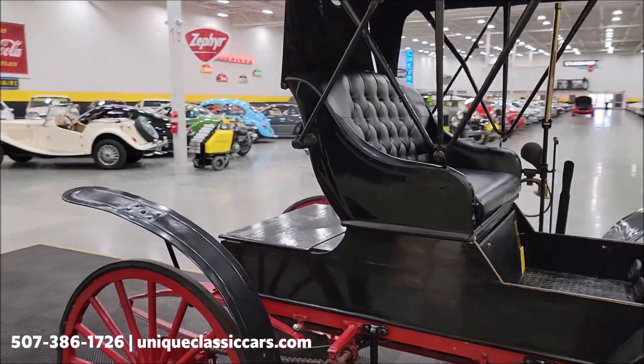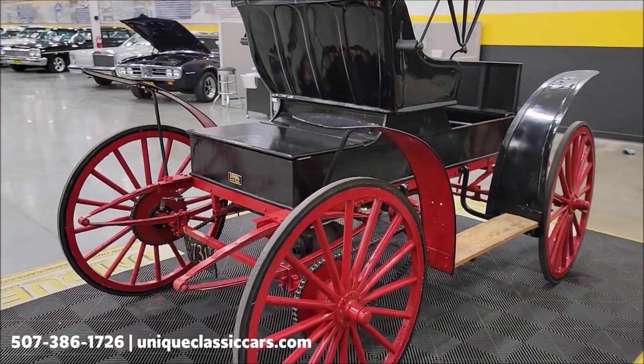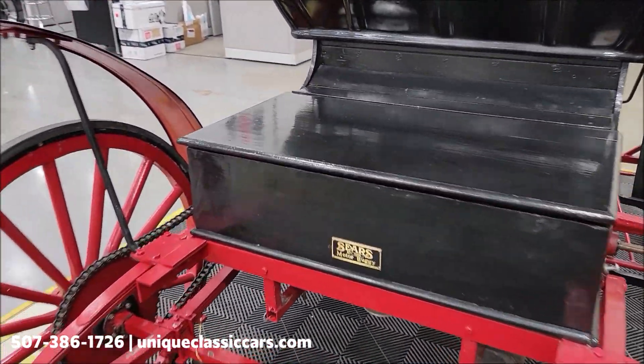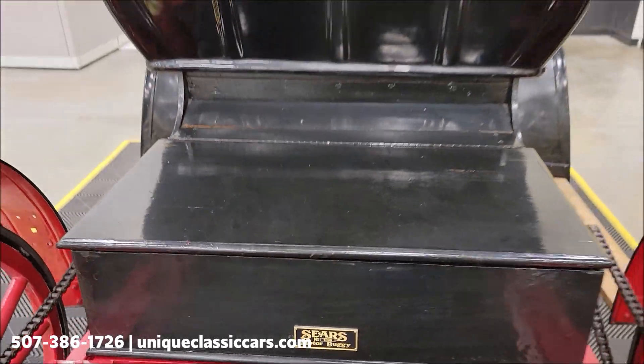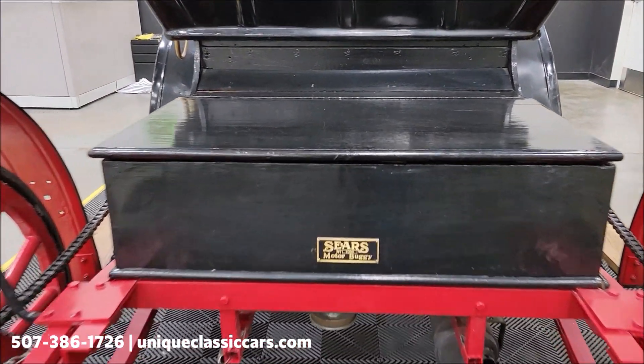It now has a Kohler power plant in it. It does have electric start with a key switch up where the driver would be located.